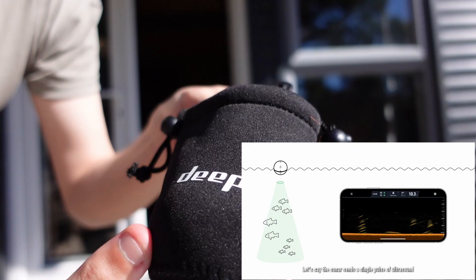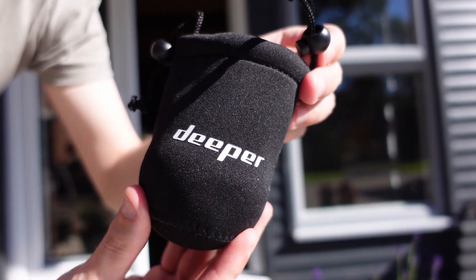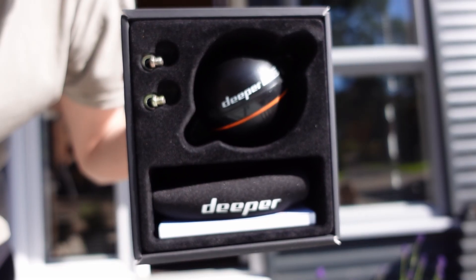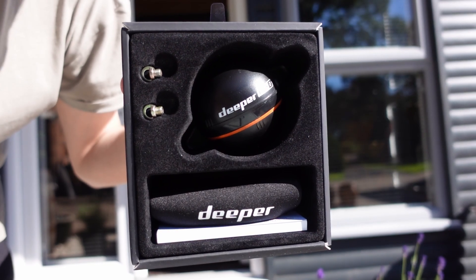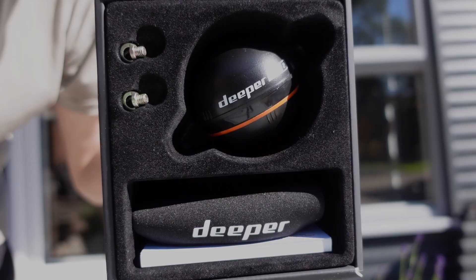It is used to find fish, which you will see examples of in this video. I'm not partnered or getting paid by Deeper in any way to use this device. They simply just sent it to me to use if I wanted to, so I thought why not put last year's results to the test. Thank you very much Deeper for sending me this device. A link will be in the description below if you'd like to know more.